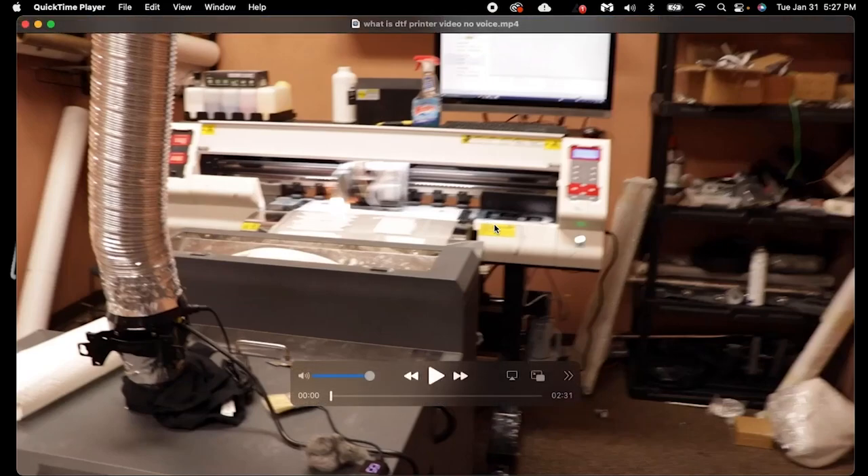Hey guys, welcome back to another video with Straight Out of Content, brought to you by Flash Custom Transfers. Today I'm going to show you guys what exactly a DTF is. If this is your first time tuning in, we make direct to film transfers.